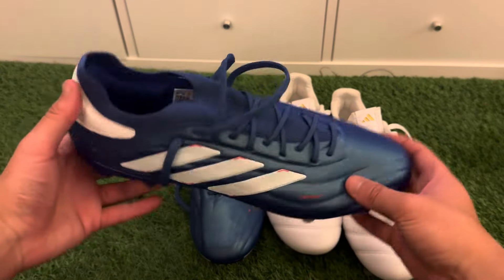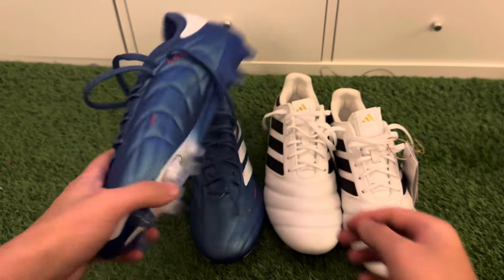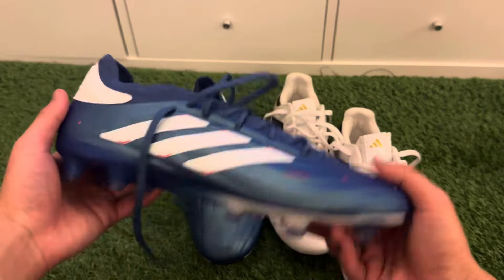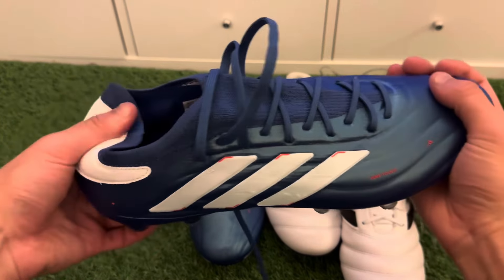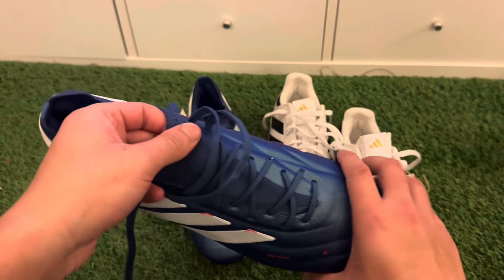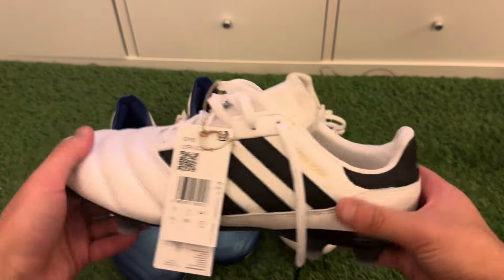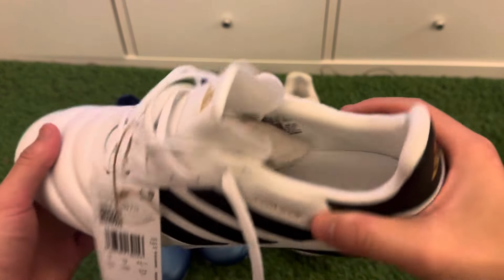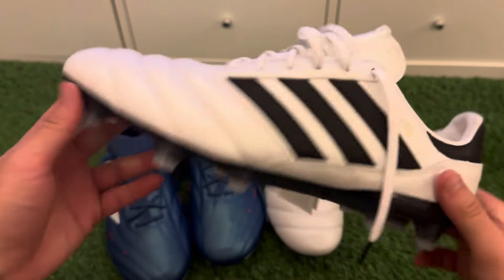I decided not to bring out the Copa Pure 2.1s because I've used them on a muddy pitch and they're really dirty — I need to give them a good clean. The main difference between the boots is sizing and price. The plus and point ones are around £200–£220, but they'll drop in a few months when new colorways come out — probably to the £130–£180 range. The Copa Icons are £150 and can drop to about £100–£120.